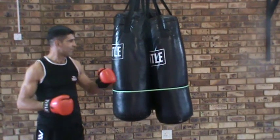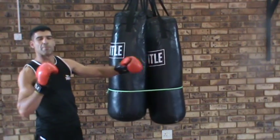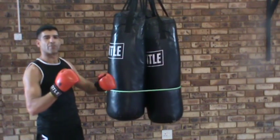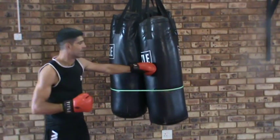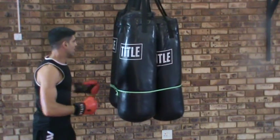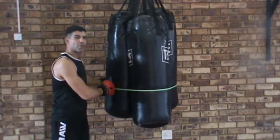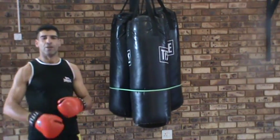If you hit it really hard with any shot, it will probably bring the bag back in on itself in the other direction. So the harder I hit with my left over here, the harder it's going to move this way for the right hook, and that makes a nice training tool because you can practice that over and over again, whereas you would with your coach with pads.